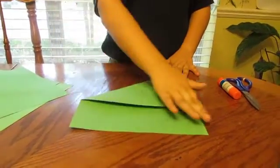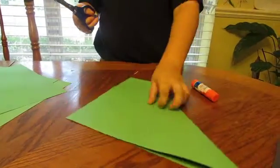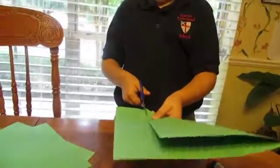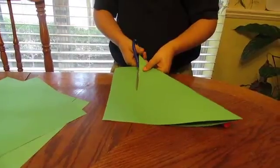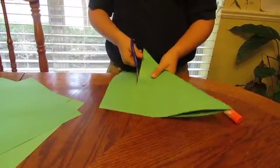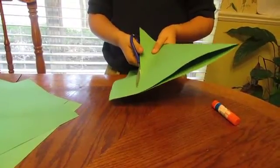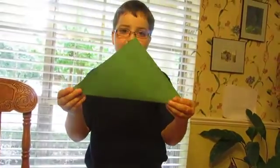Now, this part you want to cut off. You take your scissors and cut by this. Now it should look like a triangle.